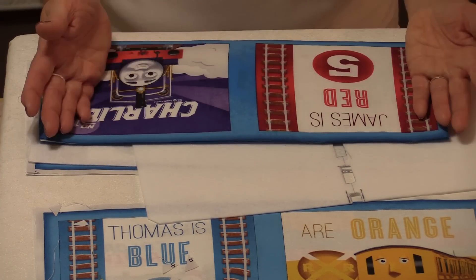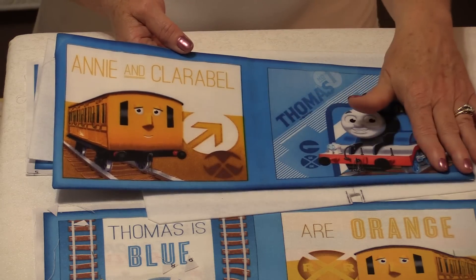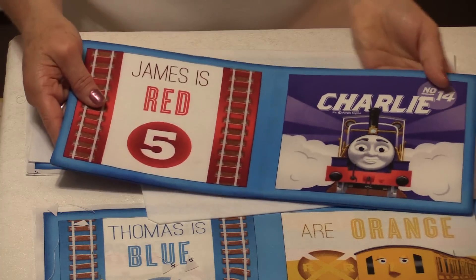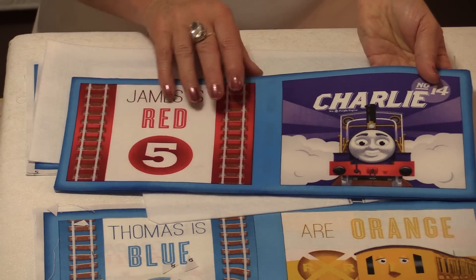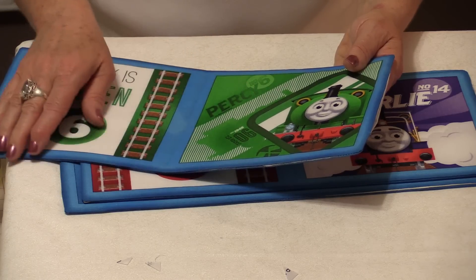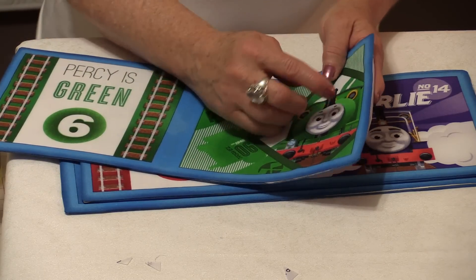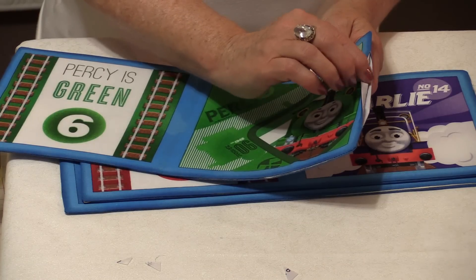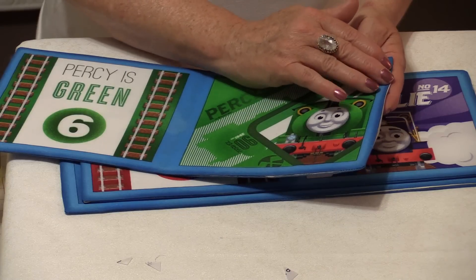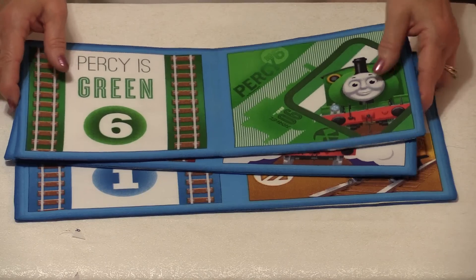Now take this to the iron and press it. You can see that by just wetting this and ironing it, it's conformed to the shape that it should be and it's nice and flat. Do the next section and the cover. Topstitch with matching thread all the way around the page, and by doing that you're going to close off that opening so you won't have to close it by hand.